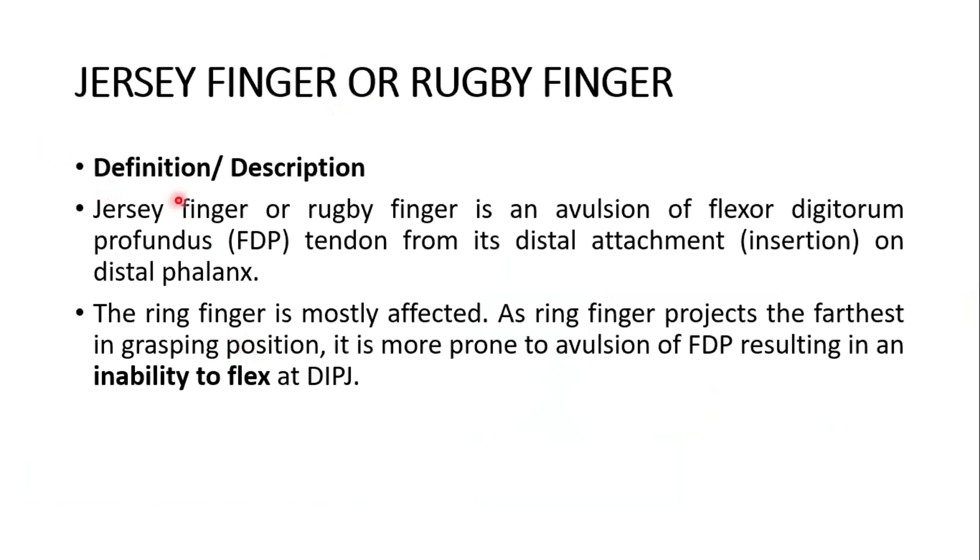The jersey finger, also called rugby finger, is an avulsion of the flexor digitorum profundus tendon from its distal attachment — that is, its insertion on the base of the distal phalanx. The ring finger is mostly affected as it projects the farthest in the grasping position, making it more prone to avulsion of the flexor digitorum profundus tendon, resulting in an inability to flex at the distal interphalangeal joint.